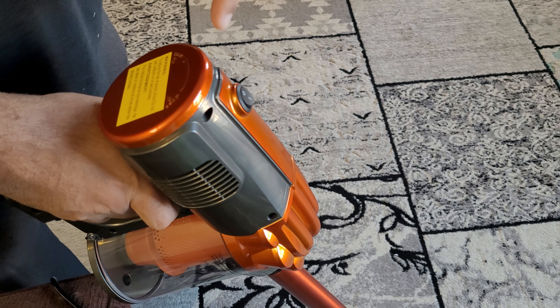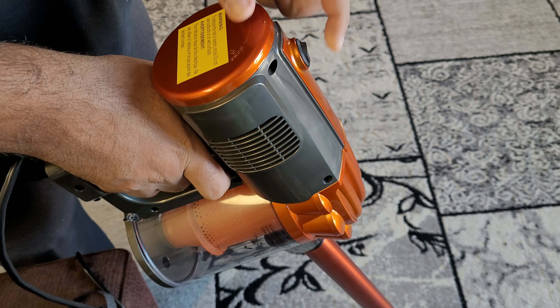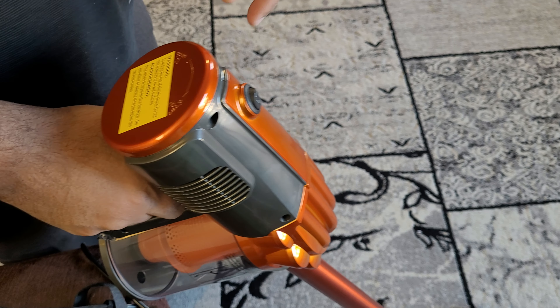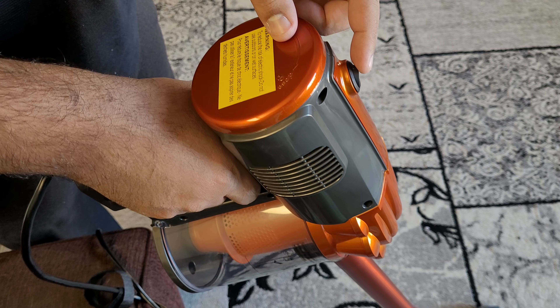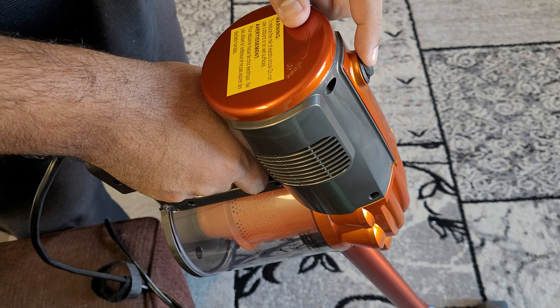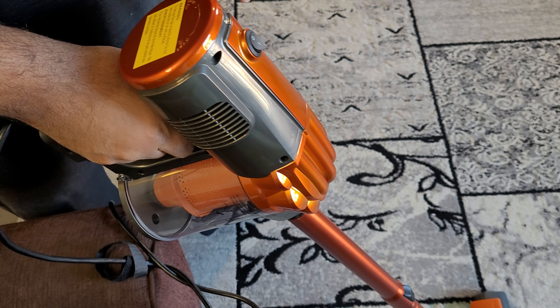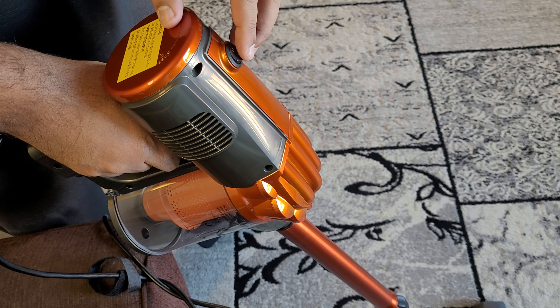Now I'm going to turn this on so you can listen to the sound it makes. You can see that it doesn't make a very loud sound — it is audible but it's not bad.